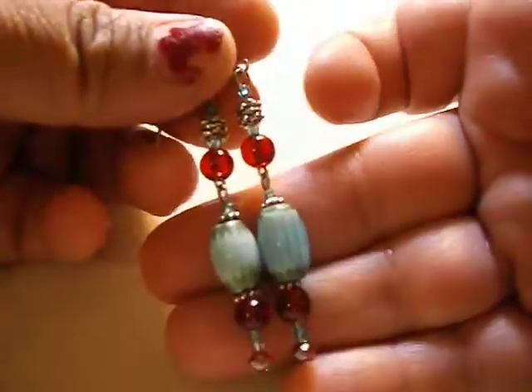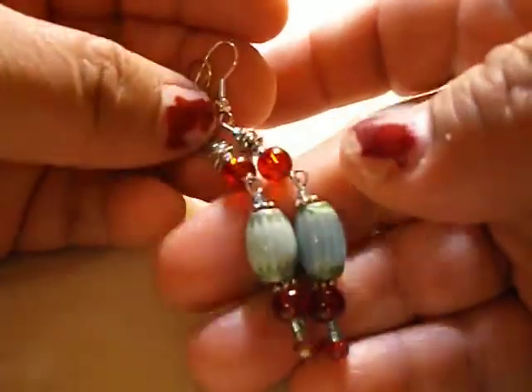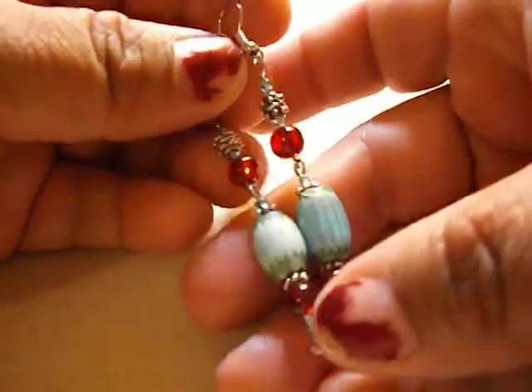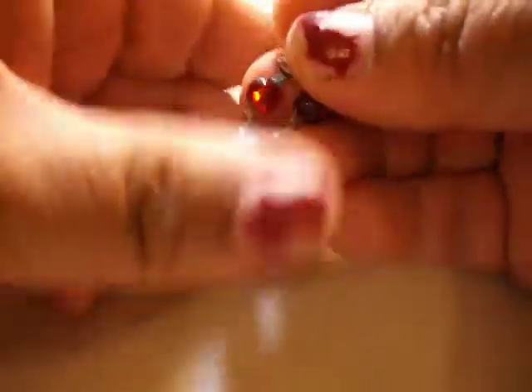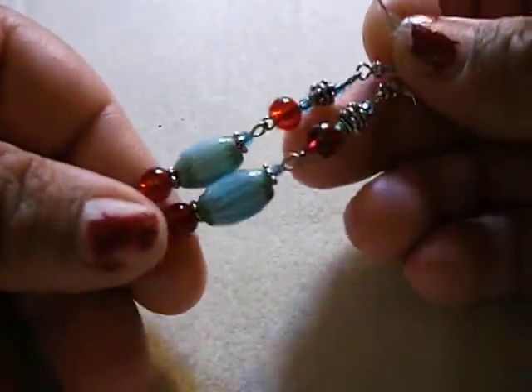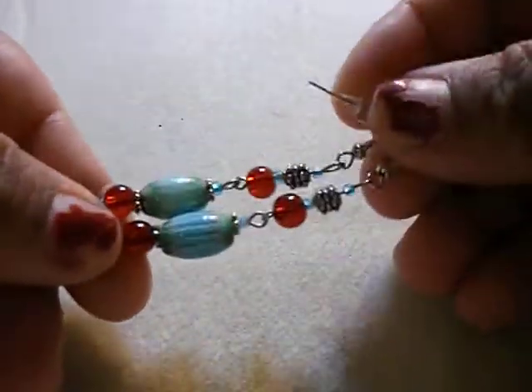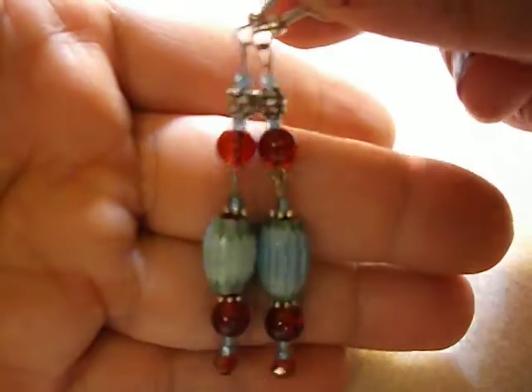Then I got these — like a turquoise color with red. Very southwestern. I love these colors; turquoise is like my favorite color. I also added some spacers and some red beads. These are like a medium dangle — very pretty.